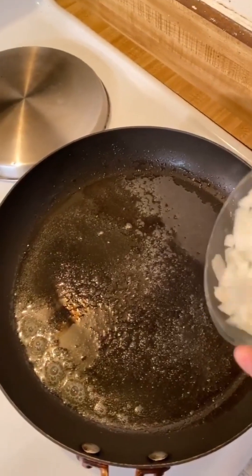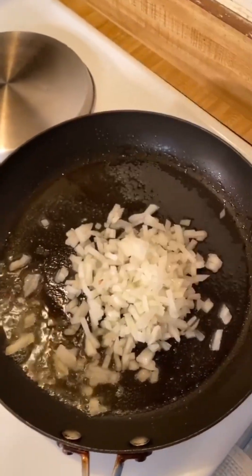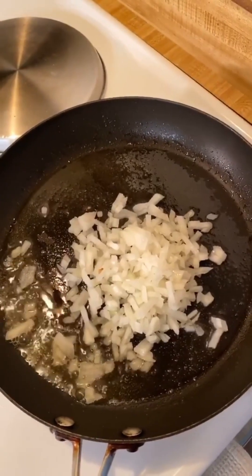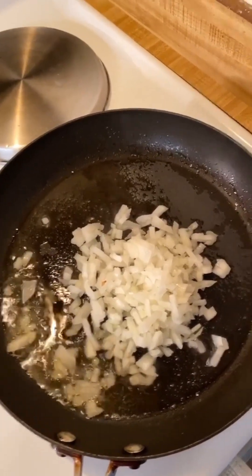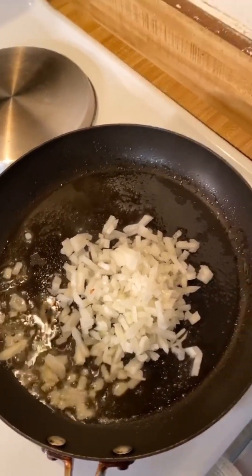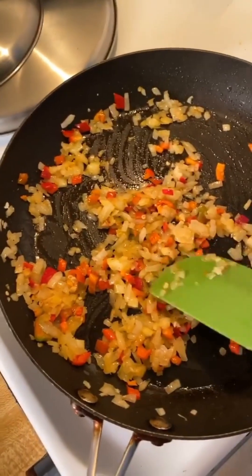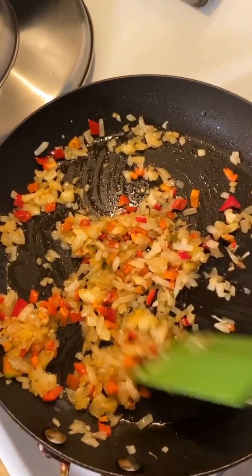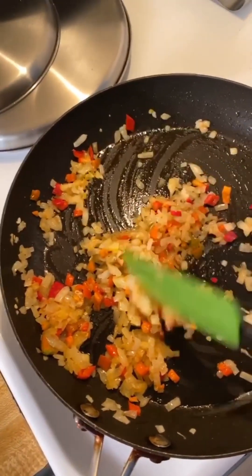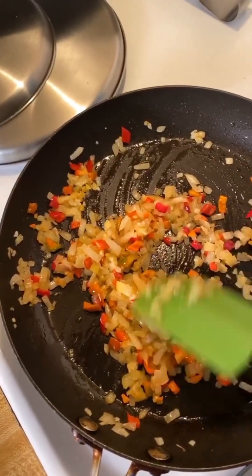I'm starting things off by sautéing the onion in a little olive oil and vegan butter. I use vegan butter all the time because it's just delicious — margarine, as Lisa will point out. But the onions are going to be amazing. The jalapeño, the garlic, and the lemon are in here now as well. The flavor punch from that preserved lemon is just so cool. Until you've tried it, I don't think you can understand through words just how much fun that flavor is.